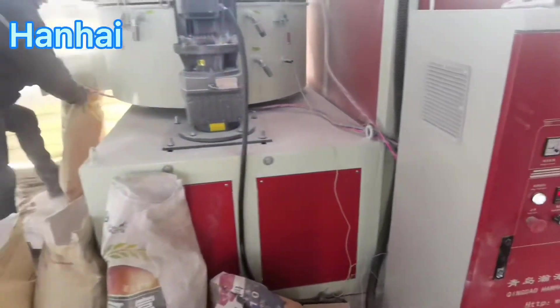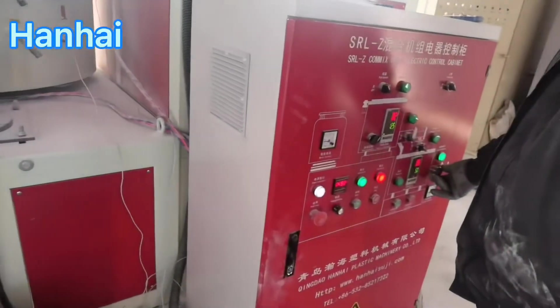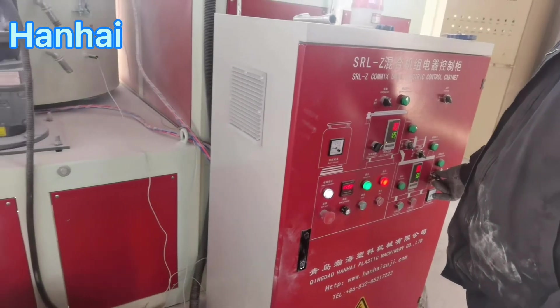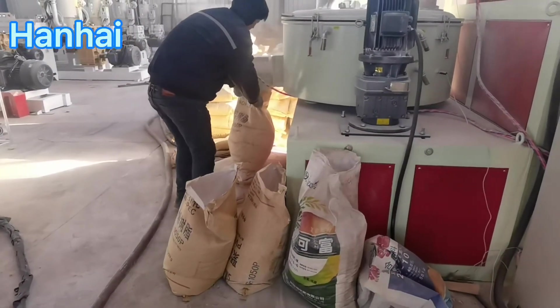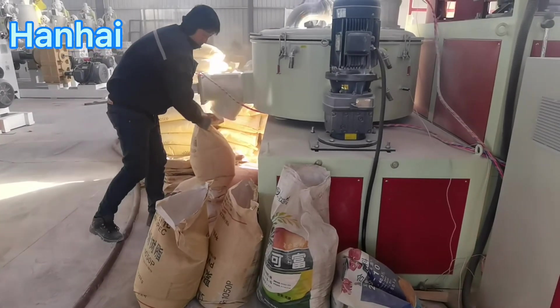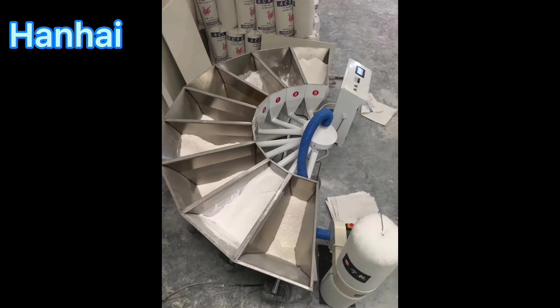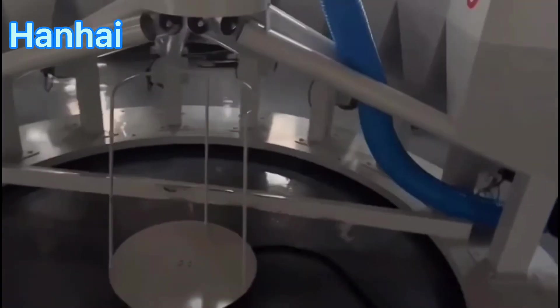There is another way for this mixer mixing process: use this kind of semi-automatic weighing system. You put different chemicals into these loaders one by one, and then it can weigh all chemicals automatically.